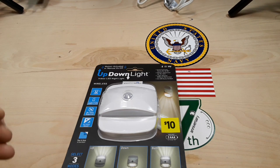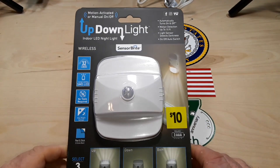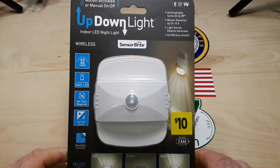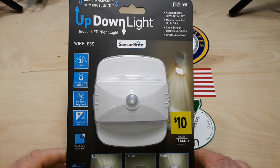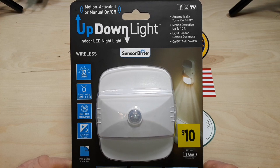Hey, what's happening guys? It is that time of year when the dollar stores fill up with the super cheap electronics crap. I think this one is my favorite from this year. This is the up-down light.